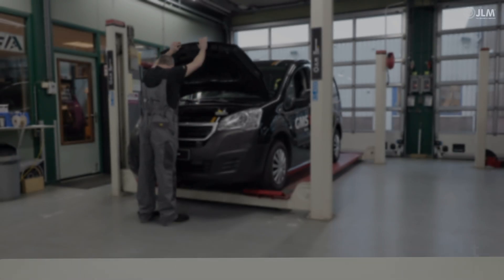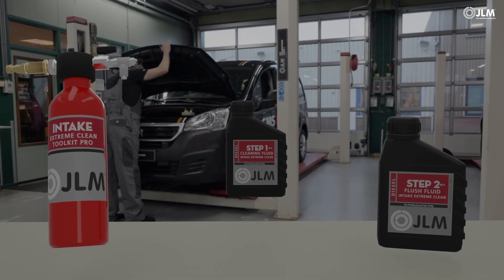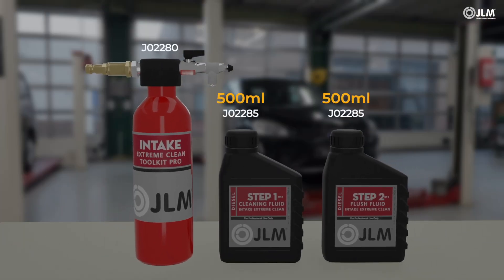JLM Lubricant's professional range saves workshops time and money, but only if used correctly and safely. These instructions show how you can make the most from our chemical expertise.